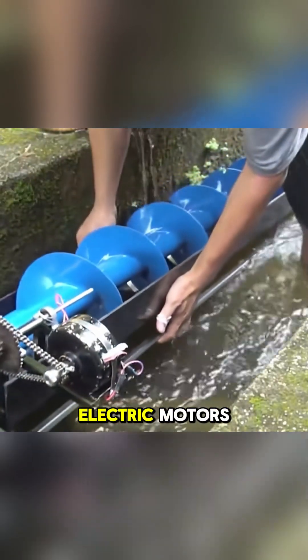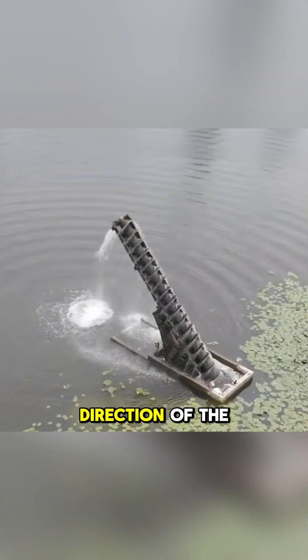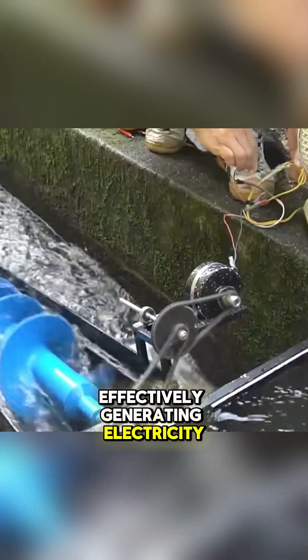Today, this device is powered by electric motors instead of manual operation. Interestingly, it doesn't just consume electricity. By reversing the direction of the spiral, water flow can be used to drive the screw in the opposite direction, effectively generating electricity.